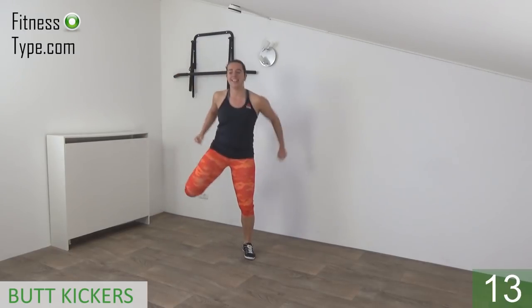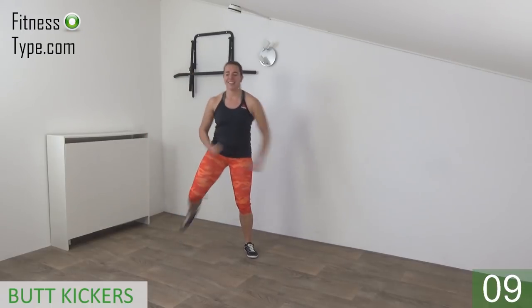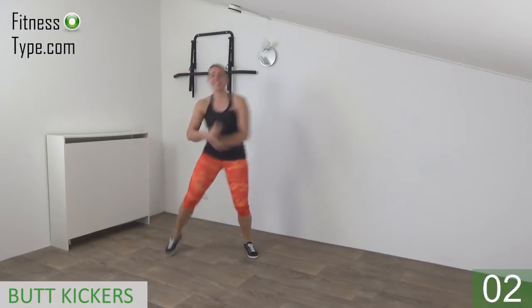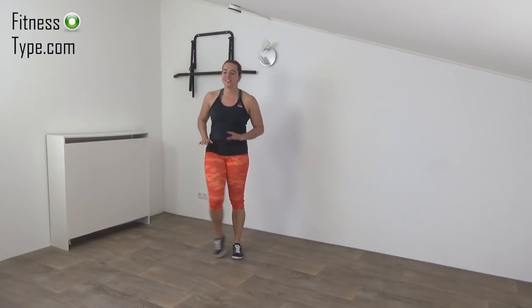15 seconds left. Almost there, just a few more. And the last one — and that's it. Okay, active rest. Keep moving, don't stand still.